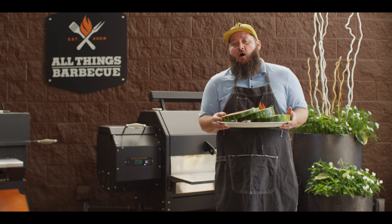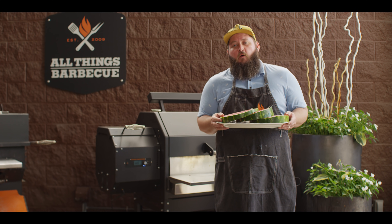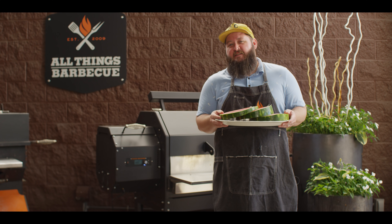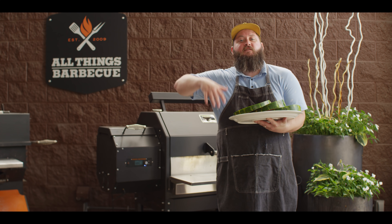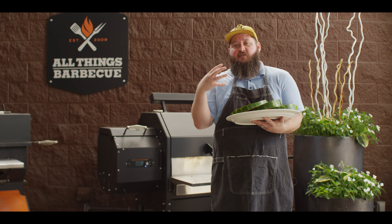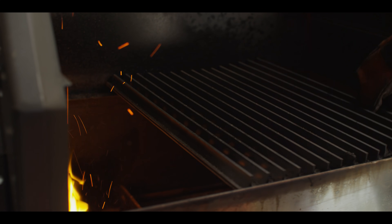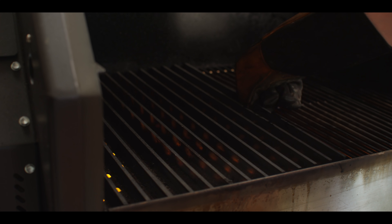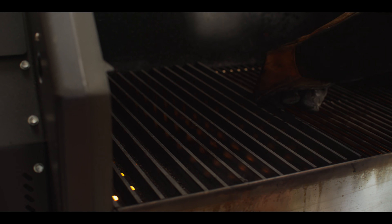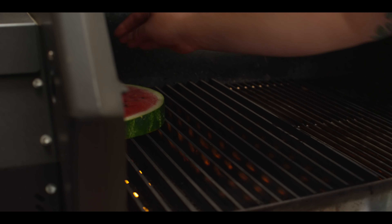Now we're going straight to the grill with our watermelon. Today we're cooking on the Yoder Smokers YS640S pellet grill. We're running hickory pellets and it's set to 500 degrees, but what that really means is it's just constantly feeding pellets to give us maximum heat — the temperature in there right now is actually over 675 degrees. We're gonna slide our grill grates right over that flame, and then the watermelon's going right over the firebox.